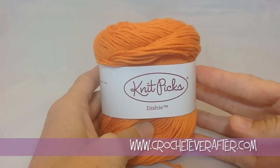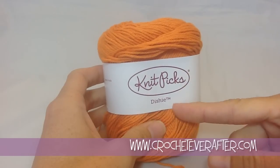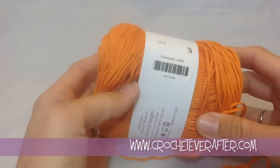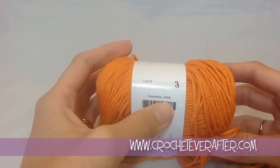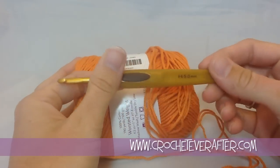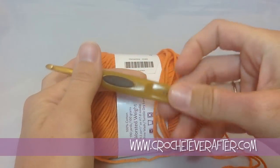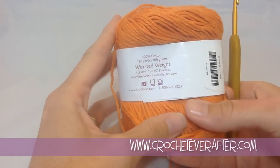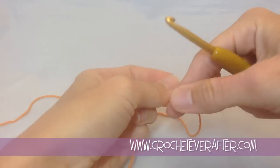So to make our starfish washcloth, what I'm going to be using is a Knit Picks Dishy, which is 100% cotton, so you can also substitute with any 100% cotton. I'm using Clementine, that's the name of the color, color number 25403. The hook I'm going to be using with this yarn is a 5mm US H hook. This is a nice, easy-care yarn that you can wash and dry, so that's why you usually want to choose a cotton for a washcloth.